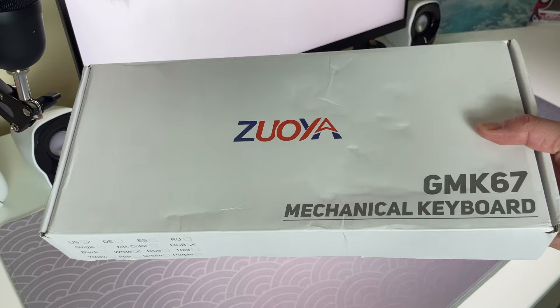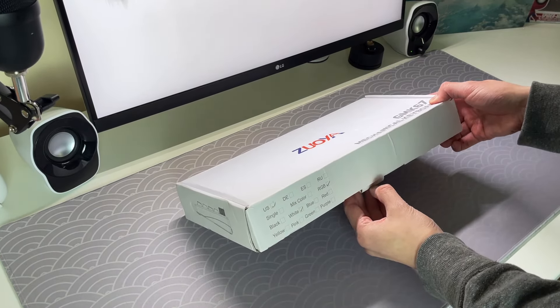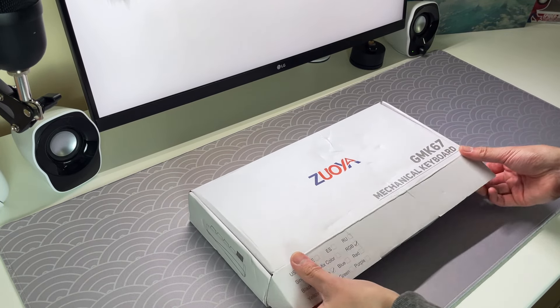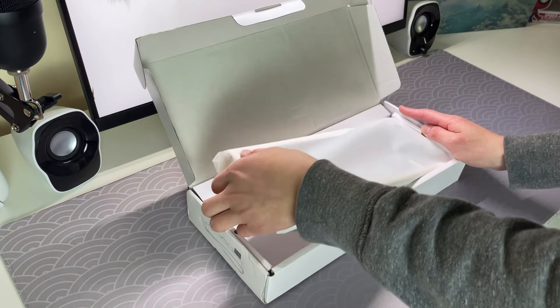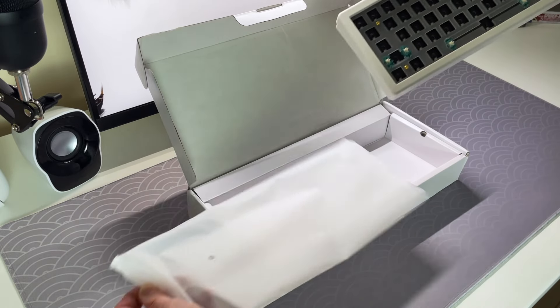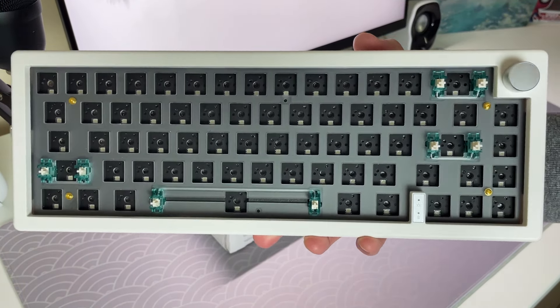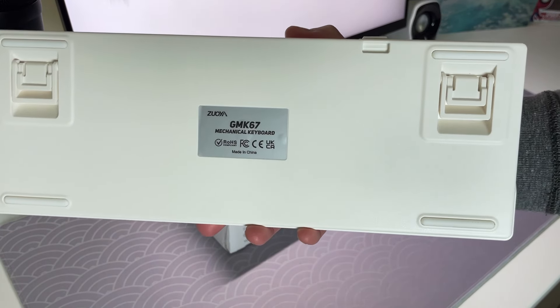When deciding on the parts, I aimed for seamless integration with my setup, while prioritising Bluetooth connectivity for effortless pairing with my MacBook. After thorough consideration, I settled on the GMK67 in white — a budget-friendly keyboard kit that has all the bells and whistles I was looking for. Its widespread popularity in the community made the decision even more straightforward.